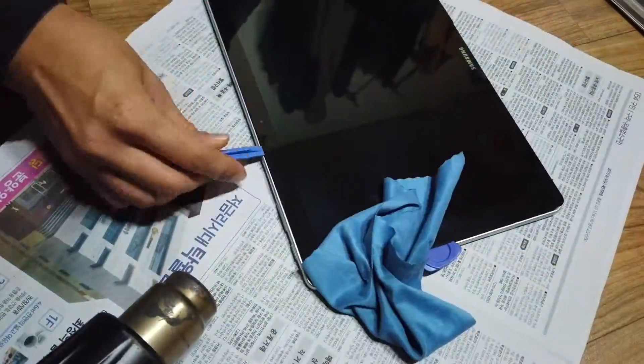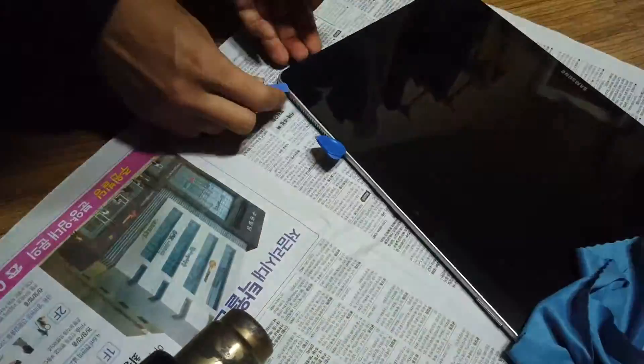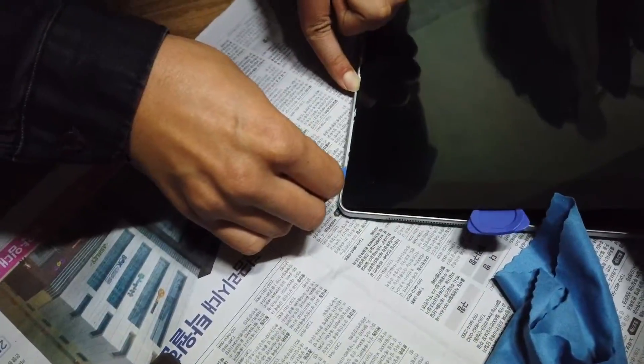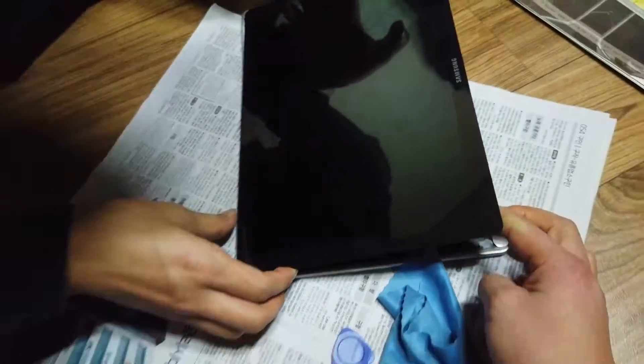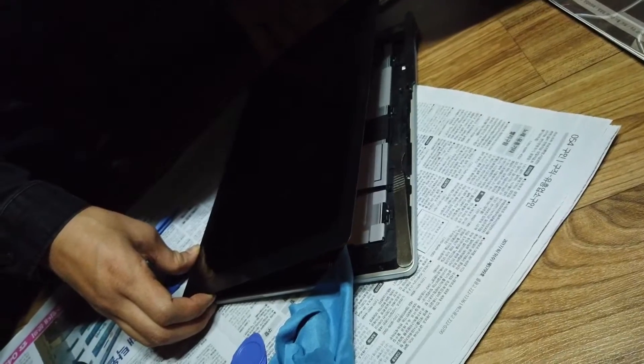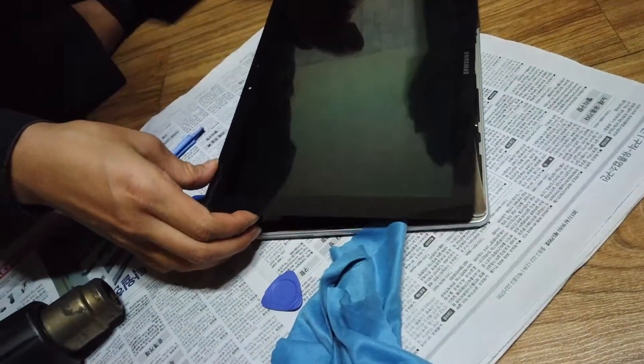I'm going to take the display panel off. Keep on working like this more than 2 hours. I could see how one thing became two things. I could relax to see everything is okay.